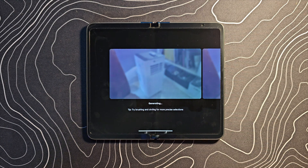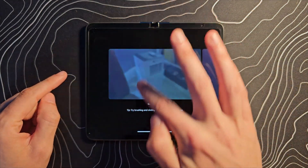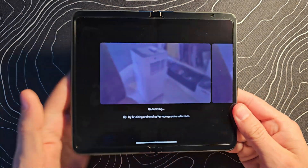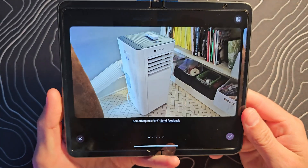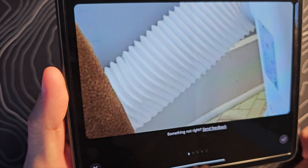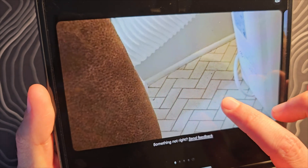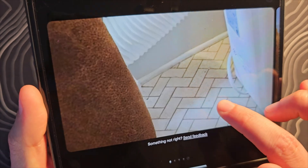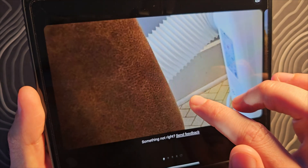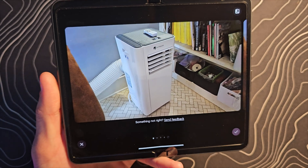If we hit this arrow, it's going to upload this to the cloud, to Google's data center, and it's going to use generative AI to fill in that space we just left behind. And we'll see what kind of result we get. We are done. If we look at that, that's pretty darn good — it completed some of the floor. Let me do a long press here and you can see how much it filled in. It completed the pattern of the floor, it made more of that hose. I would say that is a very, very convincing result. You could just use that.